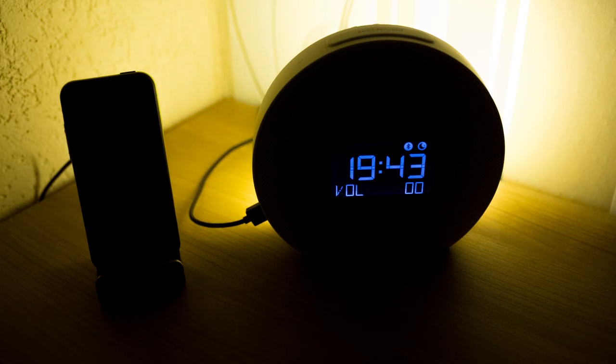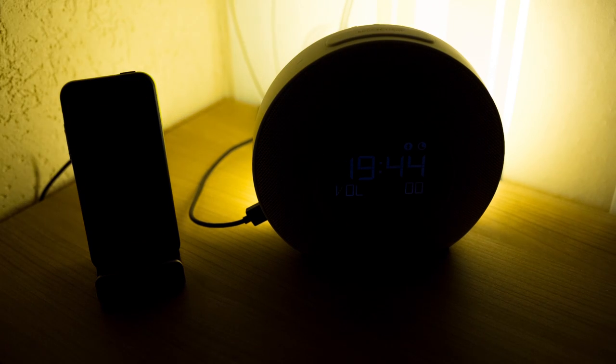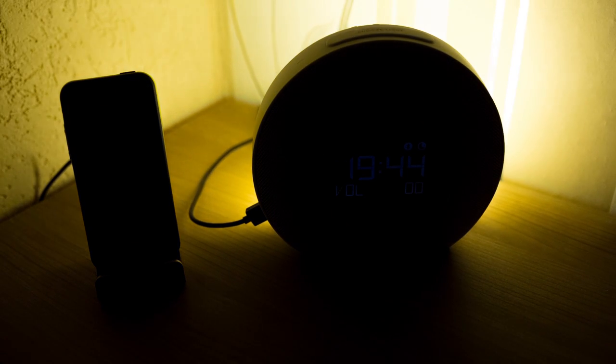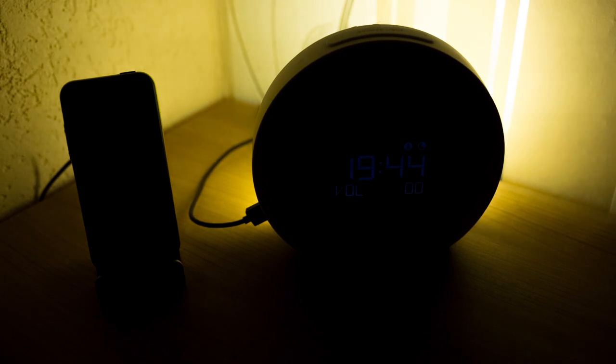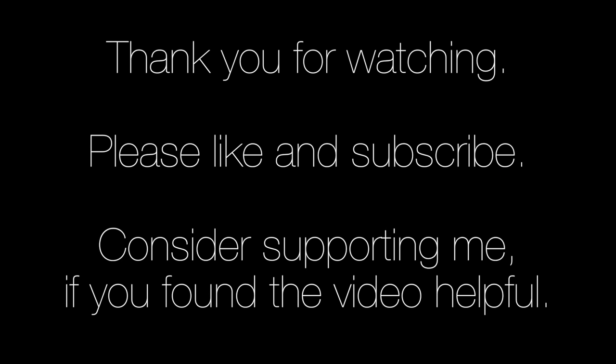The iPhone dock I'm using here is not part of the JBL Horizon — this is an accessory I bought separately for my nightstand. Thanks for watching, please like and subscribe, and if you found the video helpful please consider supporting me.